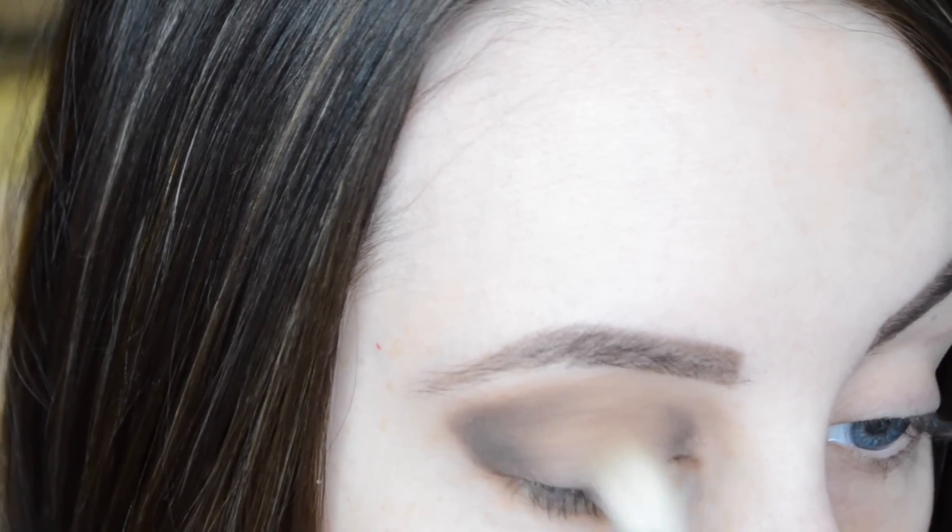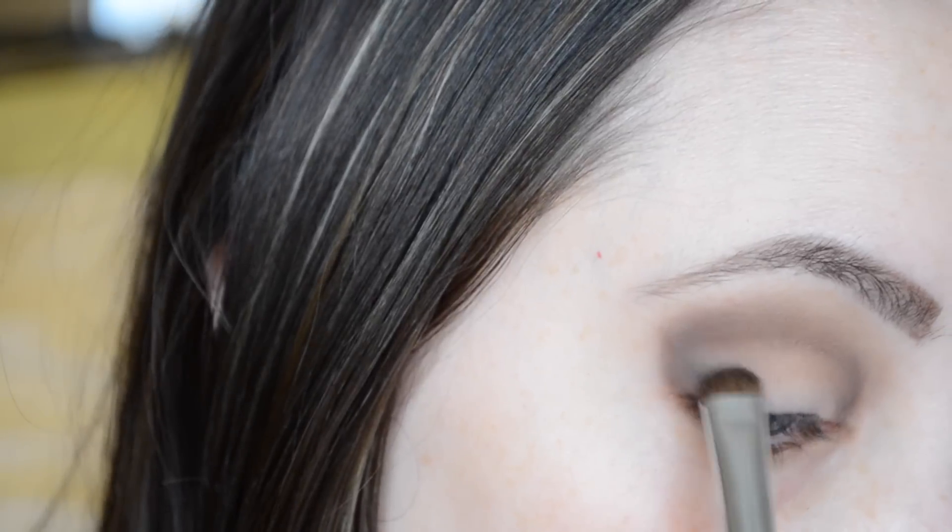We're going to smudge 'Multitasker' on the lower lash line and kind of smoke it out. Then we're also going to take a little bit of 'Fashionista', the black, and put that on the outer corner of the lower lash line as well.